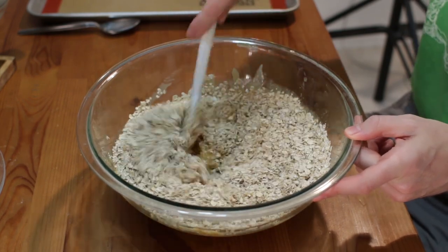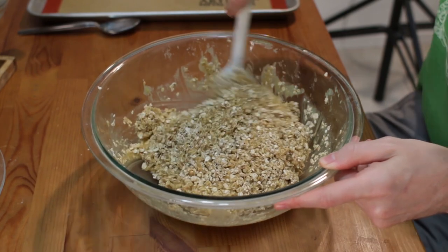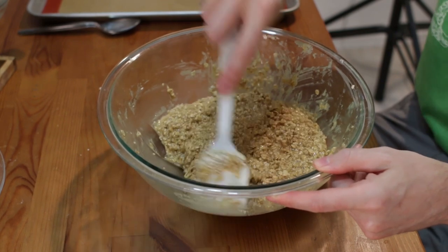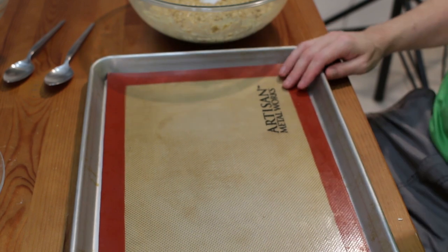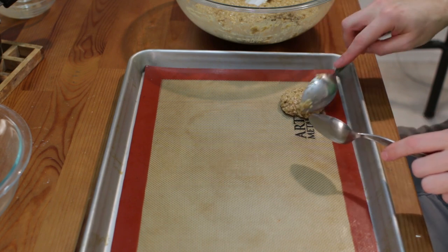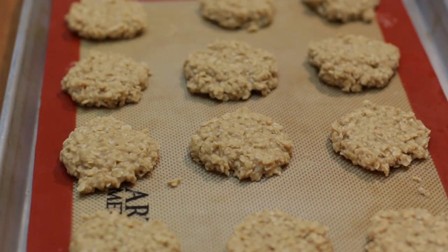Keep mixing the oats in until they get nicely coated — it almost looks like peanut butter oatmeal. Once everything is mixed in, transfer it over to a silicone mat or parchment paper-lined baking sheet. Take two large tablespoons, scoop some mixture out, plop it down, and push it down a little bit — you can shape it to whatever size you want. Place the trays in the fridge and let the cookies set up. After about 20 minutes the cookies have set nicely.